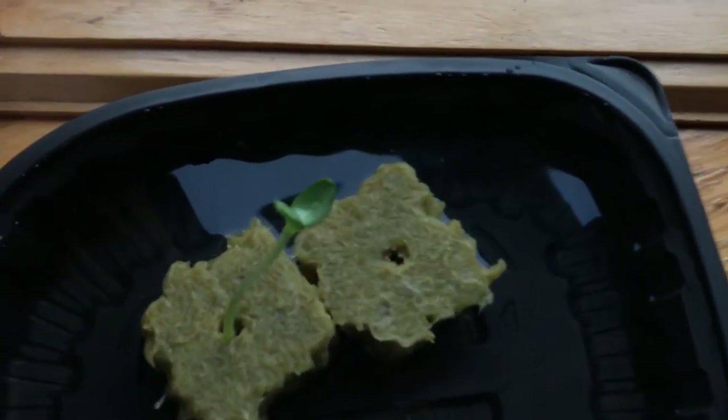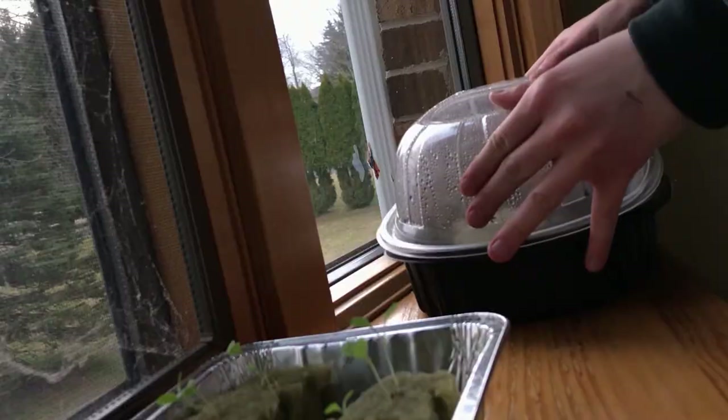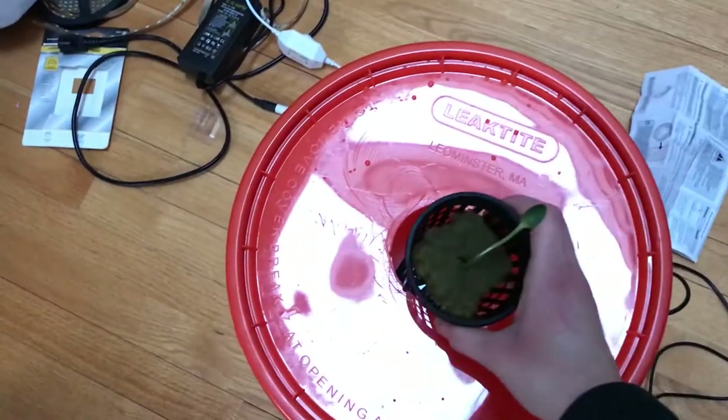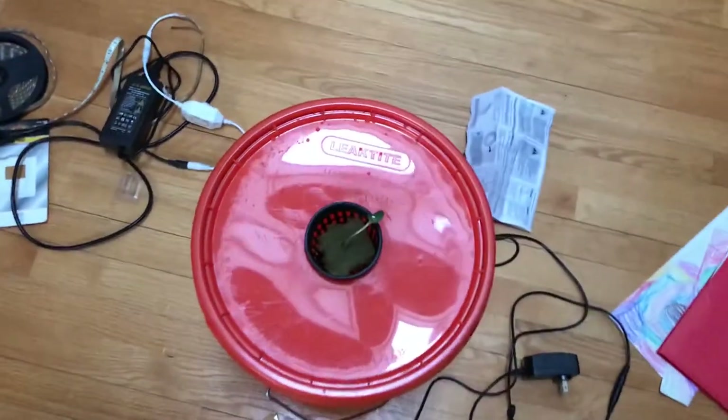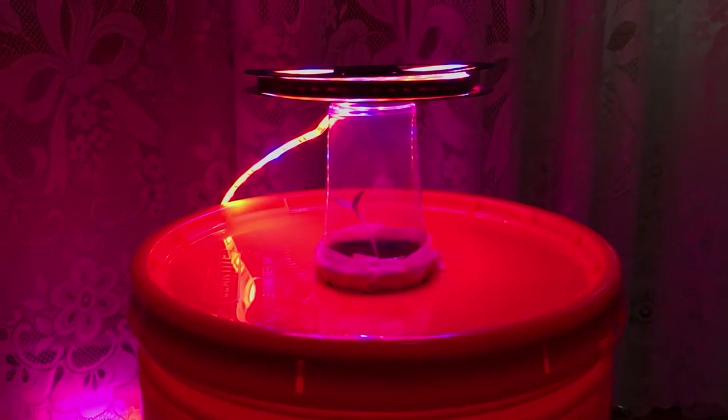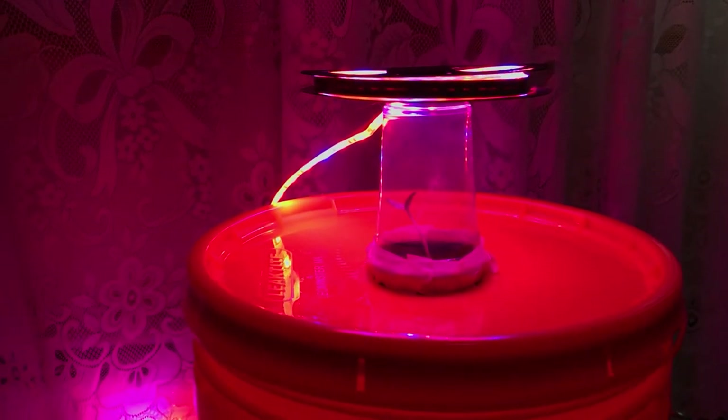Now you have a watermelon baby all set to go. I gently removed him from his rotisserie chicken water bath and transferred him to a net pot that went in that big lid hole. At this point I still did not have a real way to provide light to Mr. Watermelon, so I just taped him in a cup, put an LED roll on top, and hoped for the best.